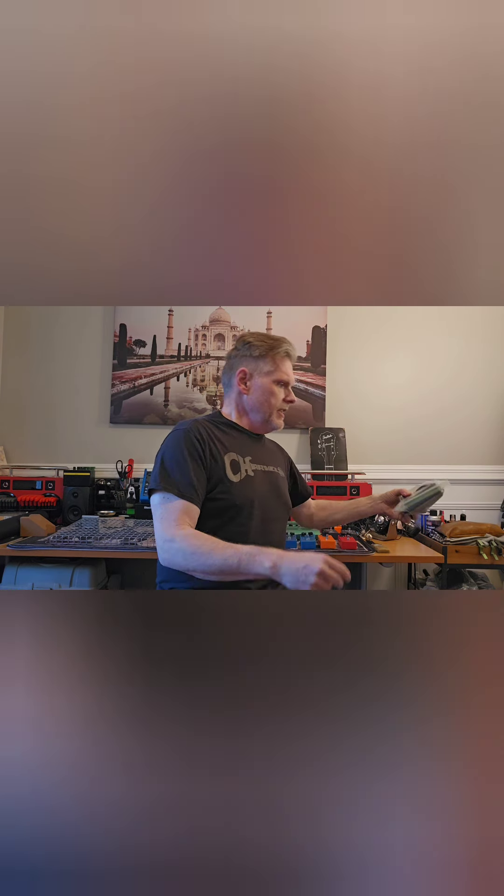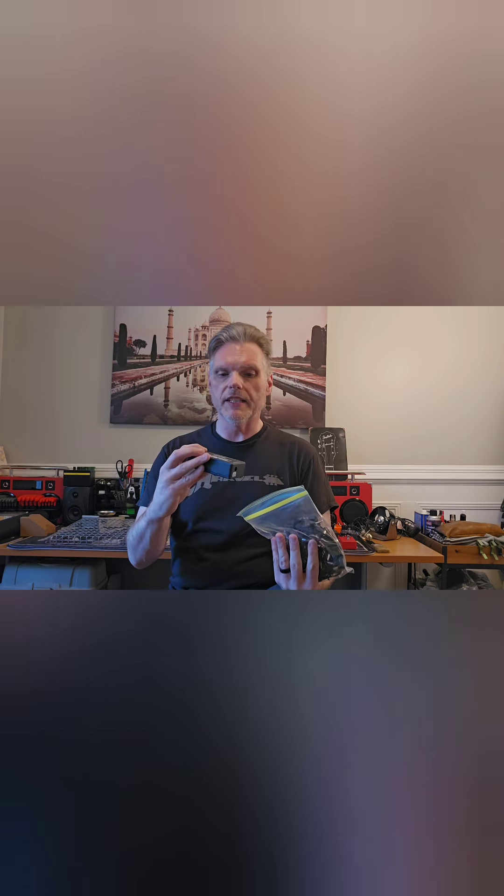Speaking of power supplies, I'll show you what I got off Facebook Marketplace. I managed to pick up one of these Dunlop multi-power bricks. This has seven 9-volt outlets and three 18-volt. I've got more than seven pedals that run on 9 volts, but they're mostly MXR pedals, which for the most part have a very low current draw. So I'll actually be able to run several of them together on a daisy chain off of one of those outputs. I don't want to do too much of that because of crosstalk or noise problems, but it should be fine — I'll test it.